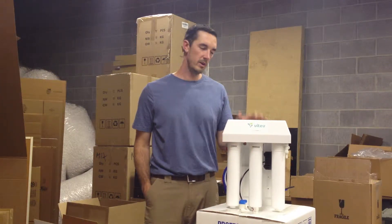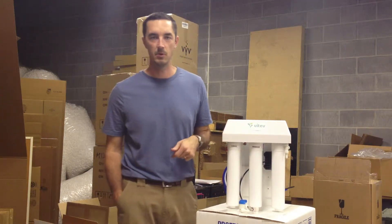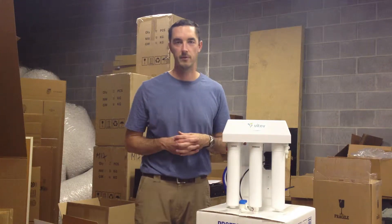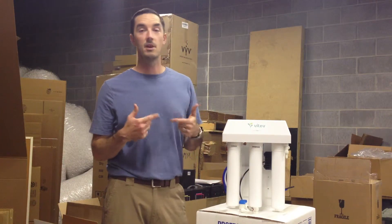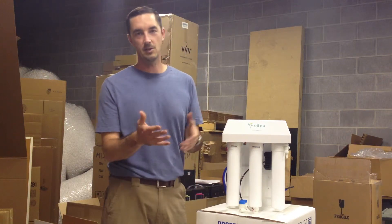Hey, this is Gabe with Vitev. We noticed a pattern a while back where we started to field a lot of requests from people who have reverse osmosis systems in their home. They've been drinking RO water for many, many years, but they're now just realizing that they've been drinking water with no minerals, no antioxidant benefits, not as hydrating, not as healthy — and so they want to make a change.